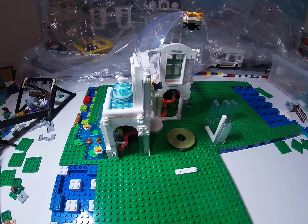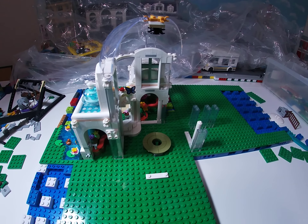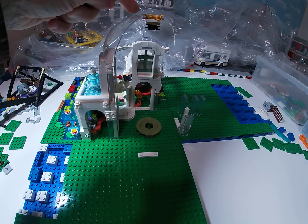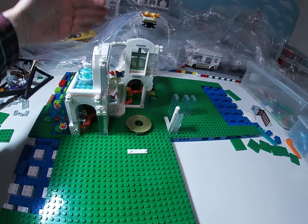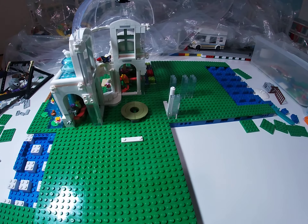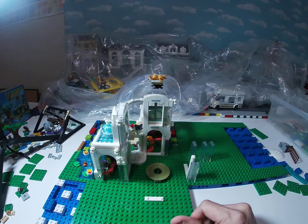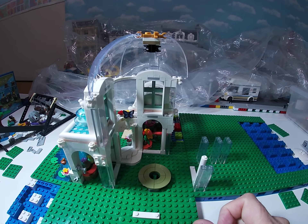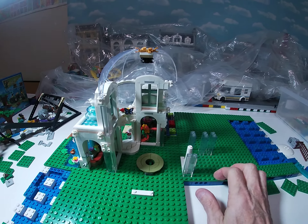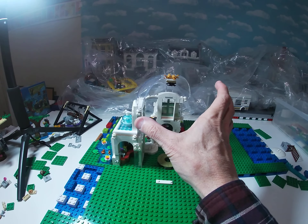For some odd reason I thought that these domes were going to go in this direction, to the far corner of my baseplate over here, but as you can see they come this way. So the way I've got this now, it's going to require building on this baseplate and this one as well in order to get the whole botanical garden there, but I'm actually okay with that.